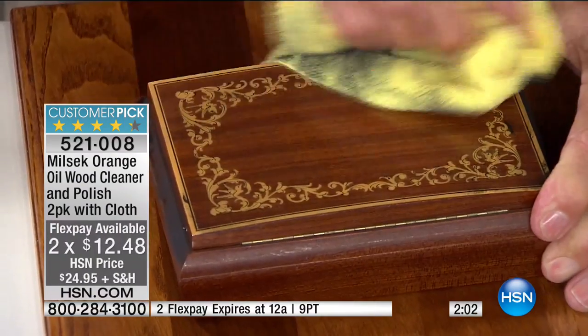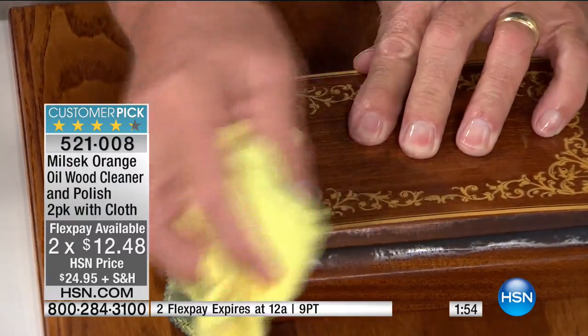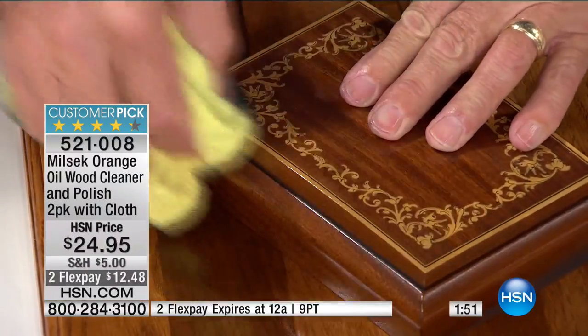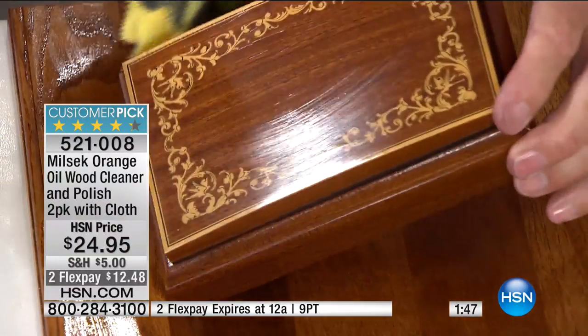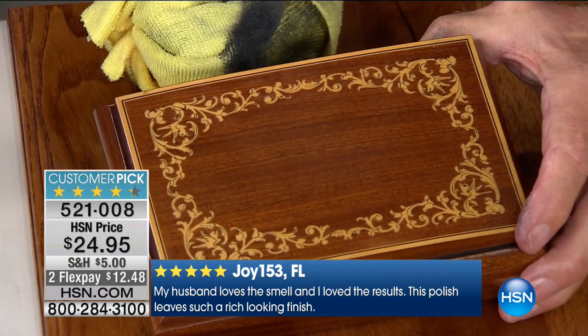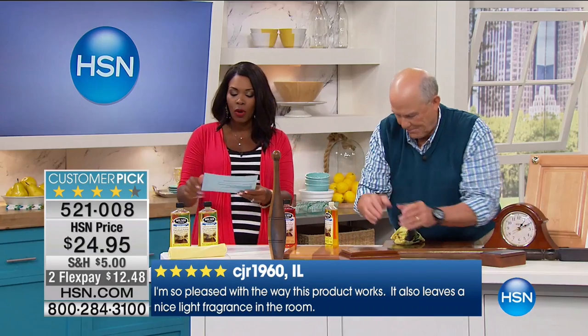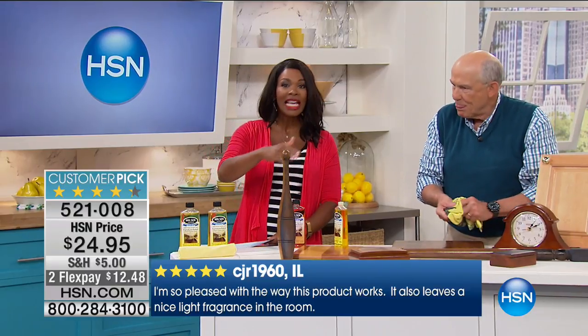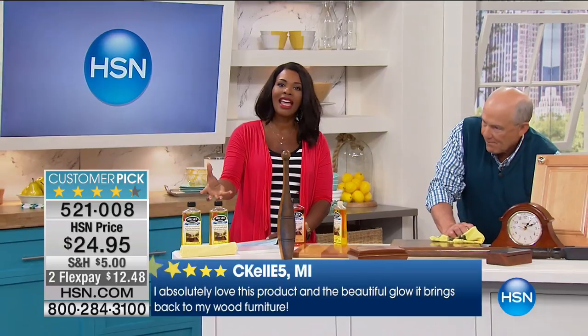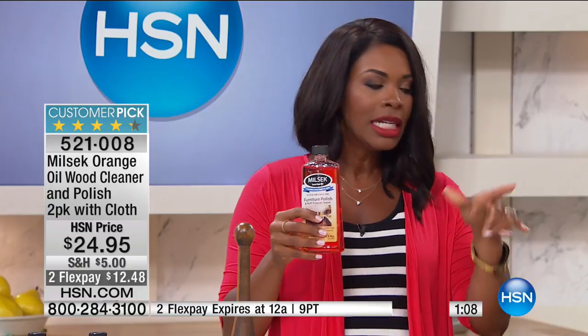There's a reason this is a customer pick on HSN.com — it works. Read the rave reviews. If you picked up pieces at garage or estate sales recently, this is how you reveal that treasure — your precious heirloom, wonderfully cleaned and polished and ready to look beautiful. All you're deciding is whether you want the lemon or orange scent — they work the exact same way. They're made in the USA by a female-owned company, designed to bring beauty back to your home.